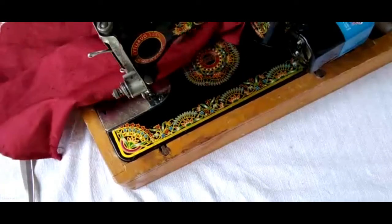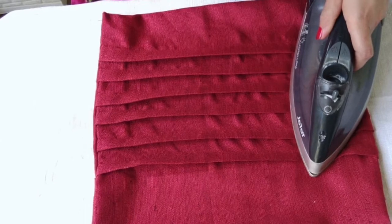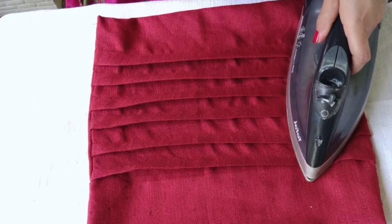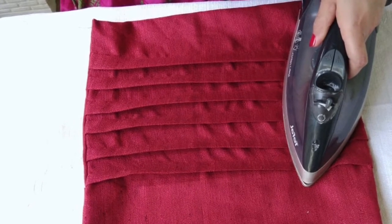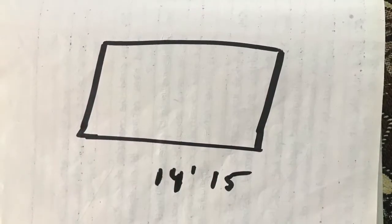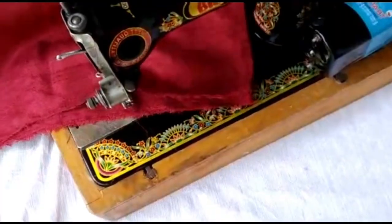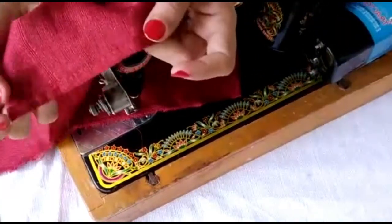Welcome friends, today I will tell you how to stitch a pleats cushion. It's the same procedure as stitching a normal cushion — I already showed how to stitch a simple cushion in my previous video. For this you need a square cloth where the length should be greater than the width.